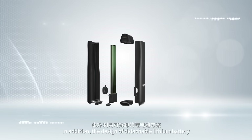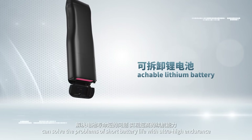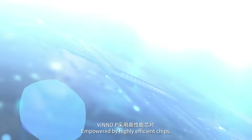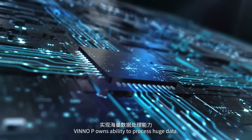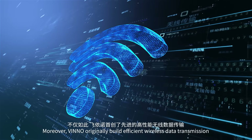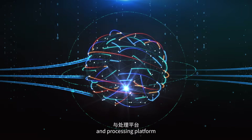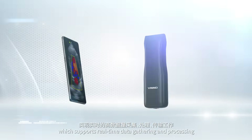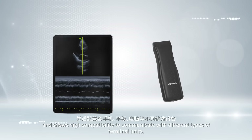The detachable lithium battery design solves the problem of short battery life, with ultra-high endurance, and encourages recyclable usage of the battery. Empowered by highly efficient chips, Vino-P has the ability to process huge amounts of data. Moreover, Vino originally built an efficient wireless data transmission and processing platform, which supports real-time data gathering and processing, and shows high compatibility to communicate with different types of terminal units.